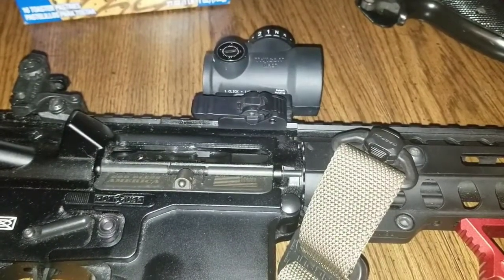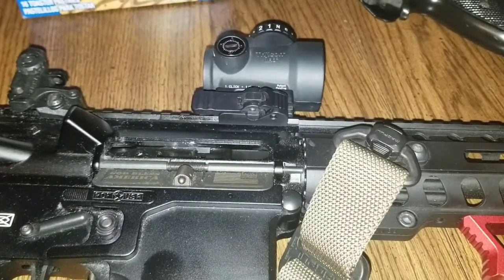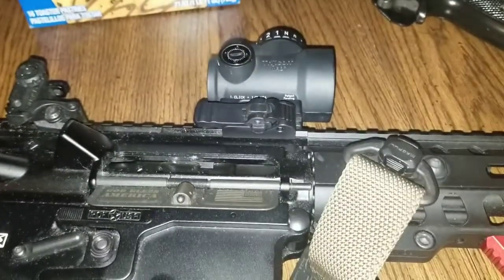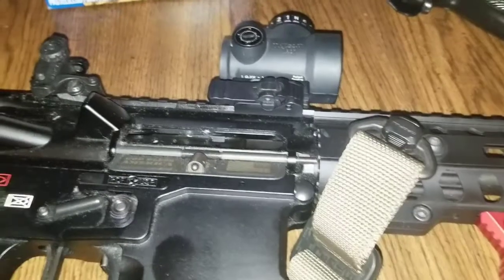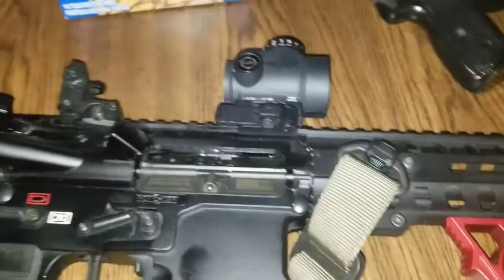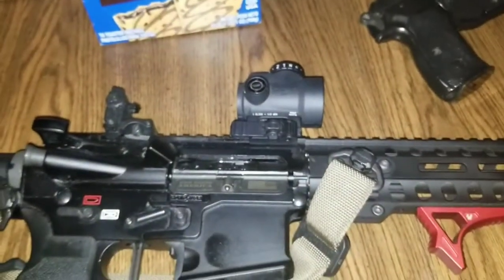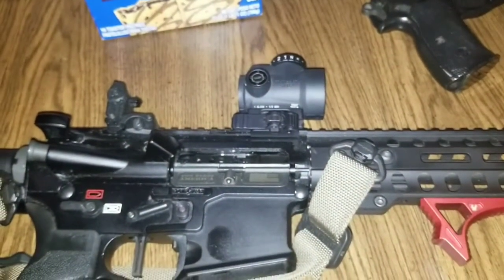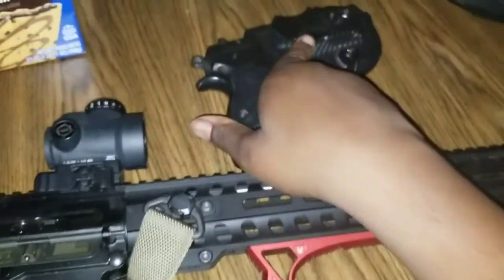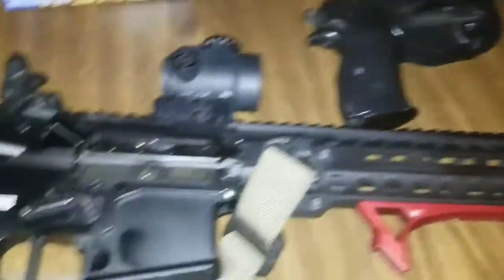Everything I've said in this video has just been my personal experience with this one particular optic and that one battery — your results may vary. If you enjoyed the content, please like, subscribe, and comment. Got more stuff coming. Planning to do a review of the CZ75 here, so until next time guys.